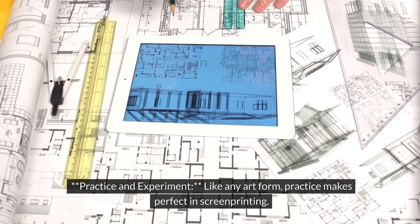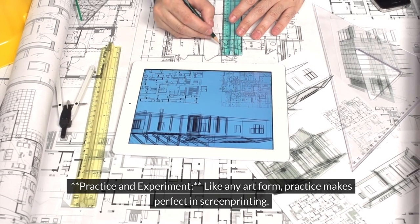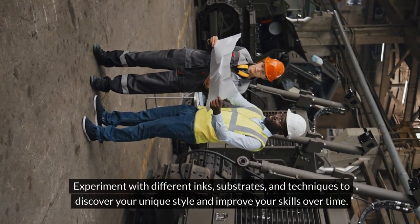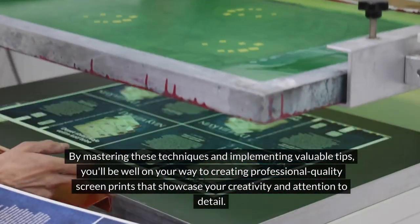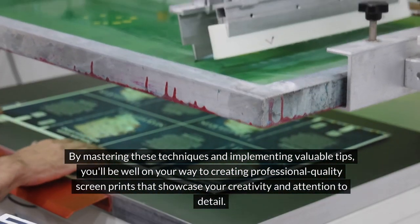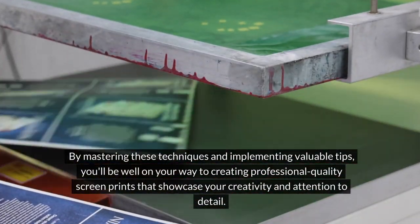Practice and experiment: like any art form, practice makes perfect in screen printing. Experiment with different inks, substrates, and techniques to discover your unique style and improve your skills over time. By mastering these techniques and implementing valuable tips, you'll be well on your way to creating professional-quality screen prints that showcase your creativity and attention to detail.